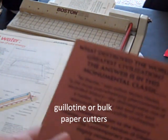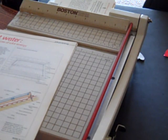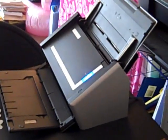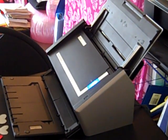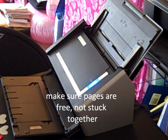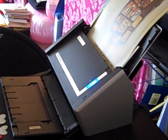Now that we have the paper in that form, we're going to take it, make sure we've got free pages and none of them are stuck together, and feed it into the ScanSnap. When you do that, you take the front page and flip it face down, like it's going into a fax machine.